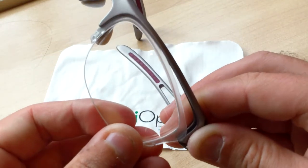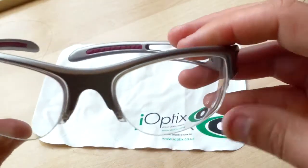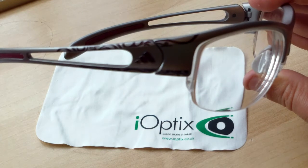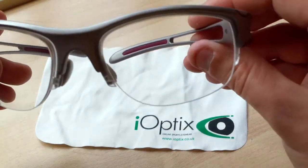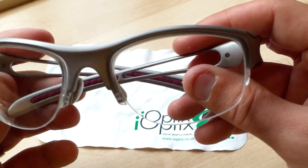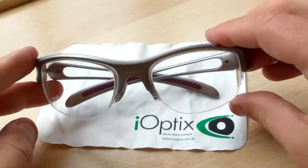Simply repeat the procedure on the left: take the prescription lens, seat it into the frame nasal side first, follow around, and click into position. That is what your Adidas Adilibria half rim would look like with a pair of either clear or transition lenses in their lightest state — prescription lenses.